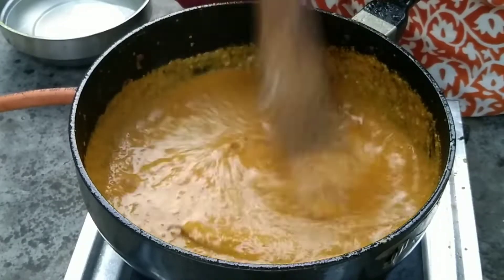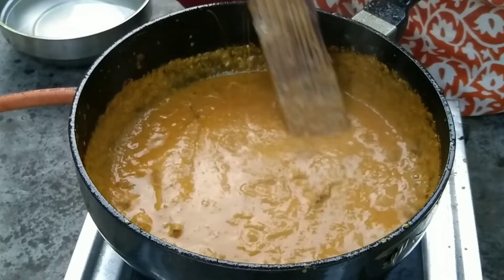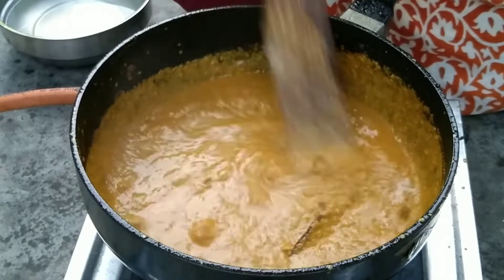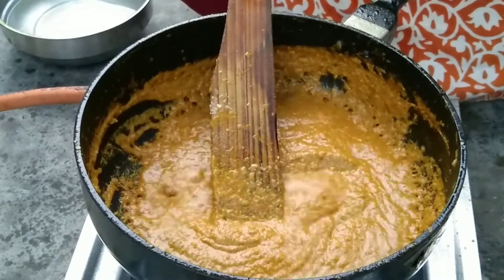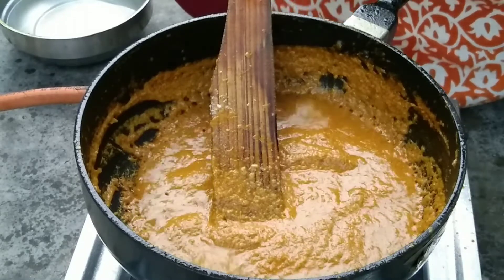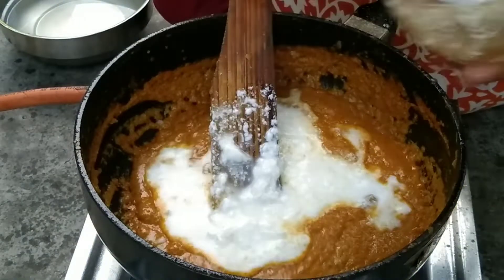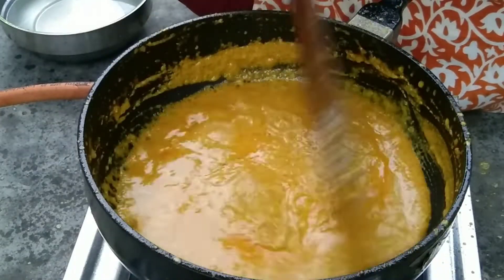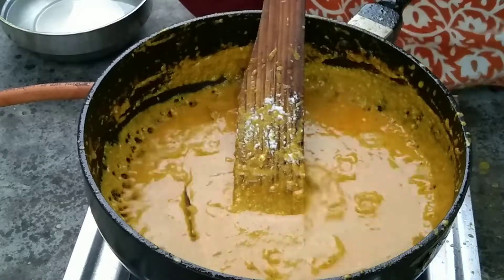I had to cook the chicken because the chicken is very good. I was going to get out of the chicken and I had to eat the chicken. I will show you how the gravy is very good and we should show it later.